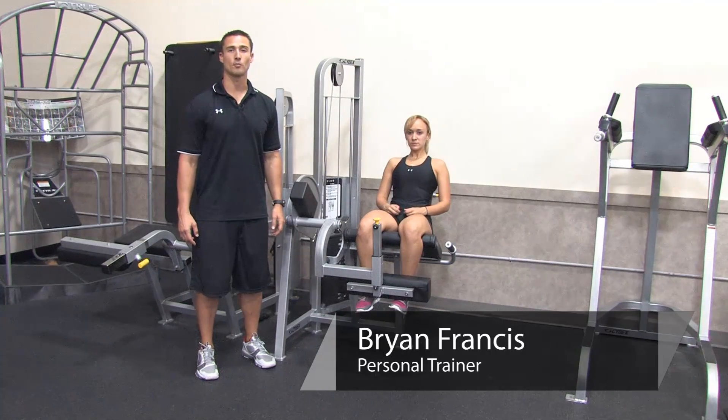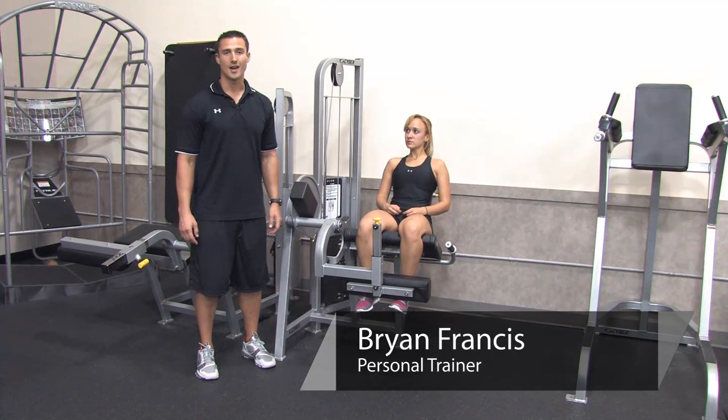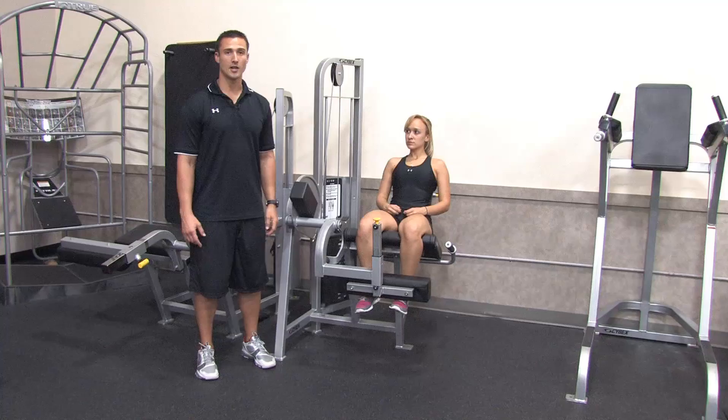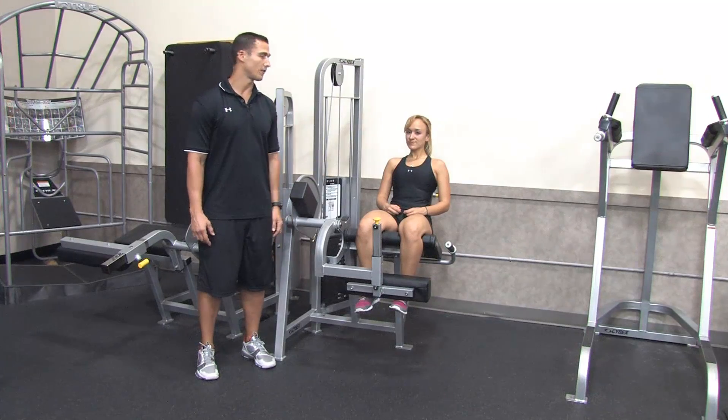Hi, I'm Brian Francis from Billy Beck III Personal Training and Performance Center. Today I'm going to show you how to do strengthening exercises for the patella tendon. With me to demonstrate is my good friend Stephanie Prieto.